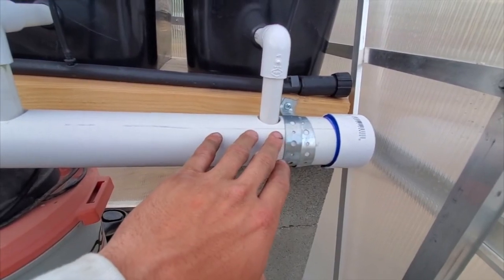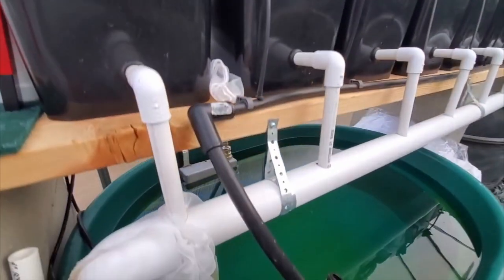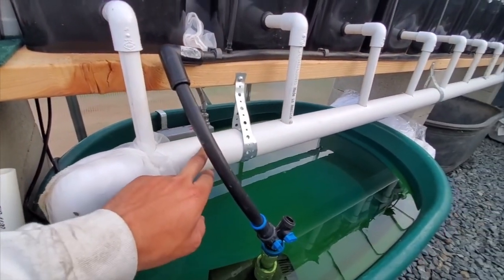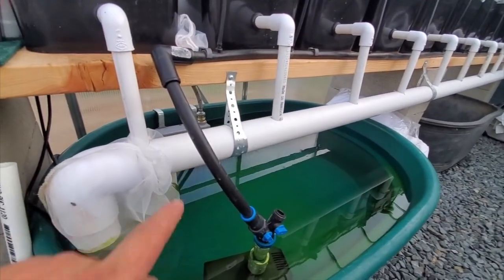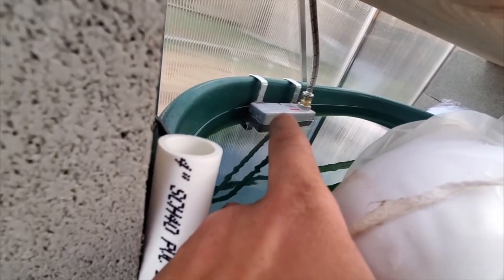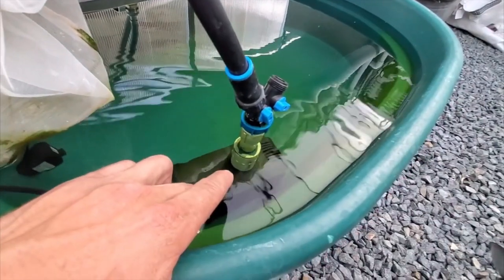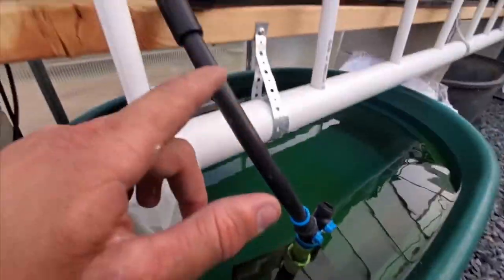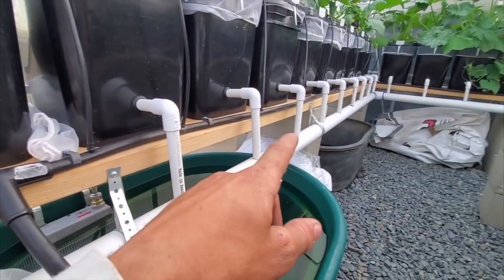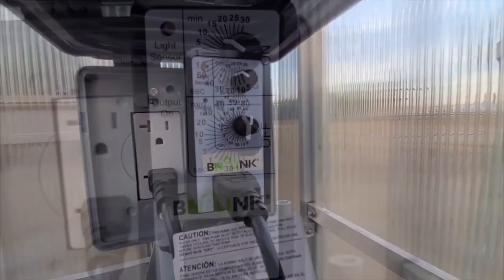The connection or slope of the pipe should be from upward to downward direction so that water does not stay still at one place. This is the lowest point of the pipe where all the water falls down into this container. For regulating the water, we have a water floater.